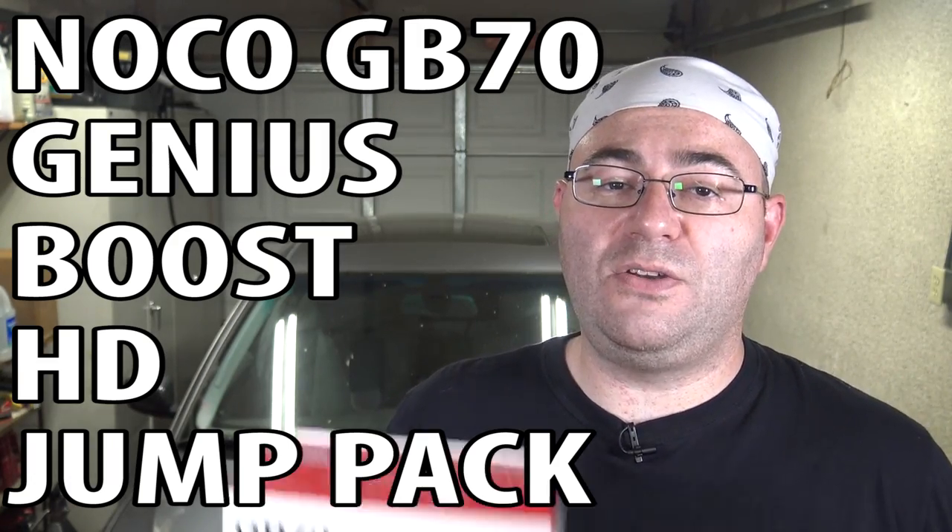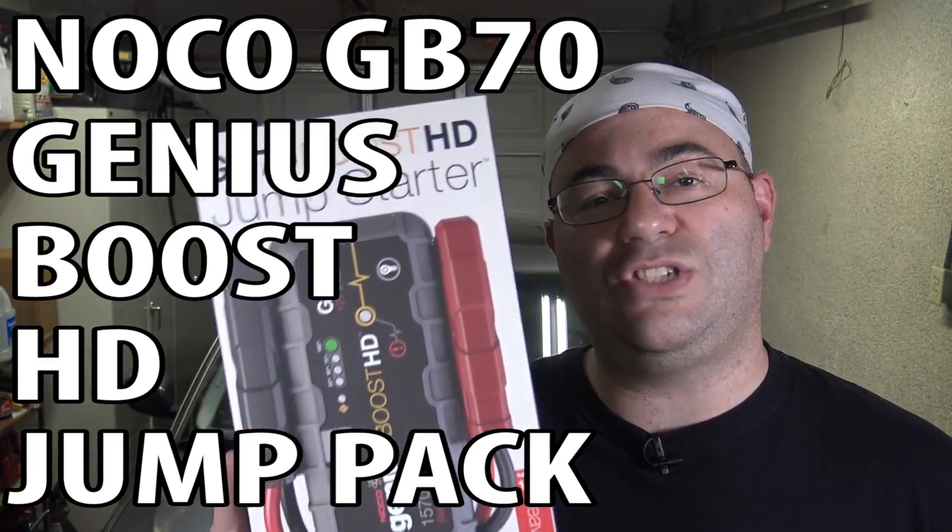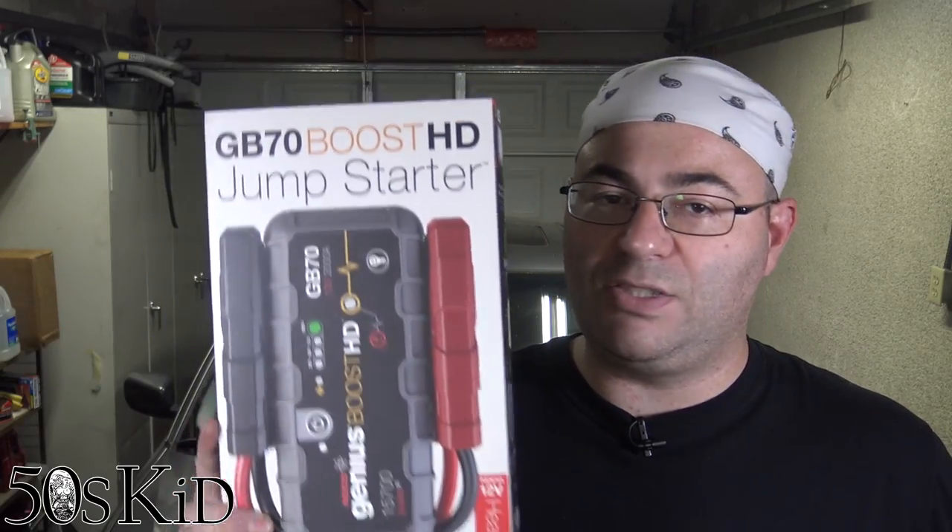Hey guys, I'm the 50s kid. NoCo actually sent me out this GB70 Boost Pack to do a video review on a little while ago, and I've been checking it out. I've got to say this thing is a rock star. It's one of the best products that I've ever been sent to review. I would review this thing even if they didn't send it to me, even if I paid my own money for this.